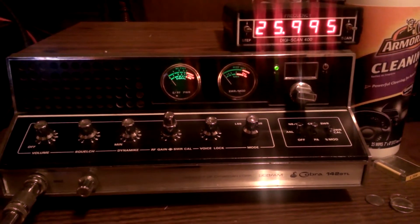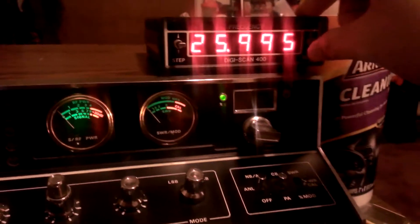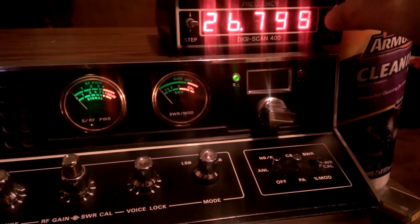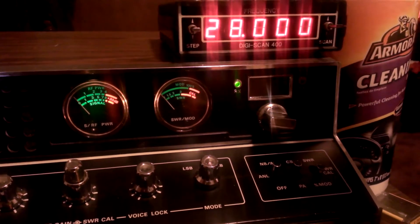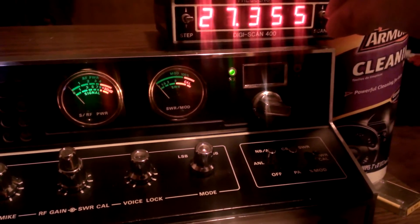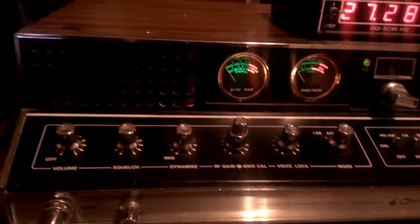There's a DigiScan 400 attached to it. If you don't know what the DigiScan does, all it does is expand your frequency without putting a channel kit in here. That's as far down as we can go, and we'll go all the way up to the top — there's as high up as we can go. DigiScans are kind of rare, you don't see a whole lot of them. We'll go up here to a good old 27285. They're not impossible to find, but they're getting harder to find.